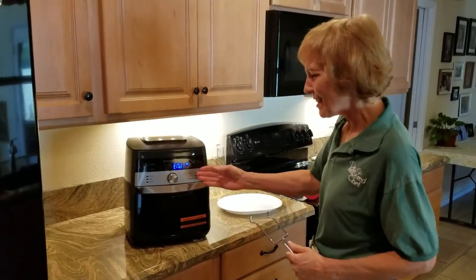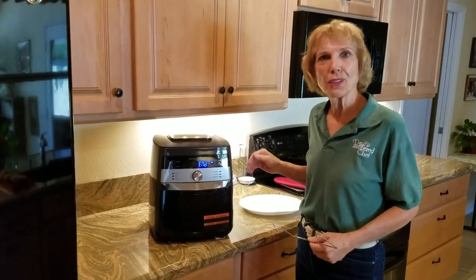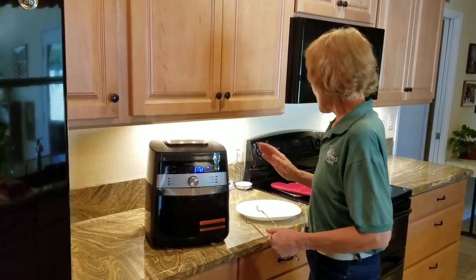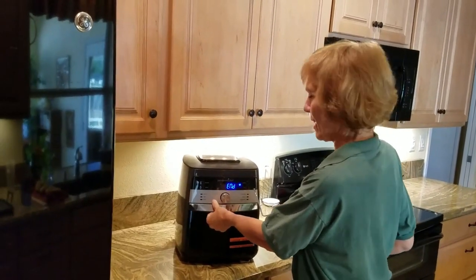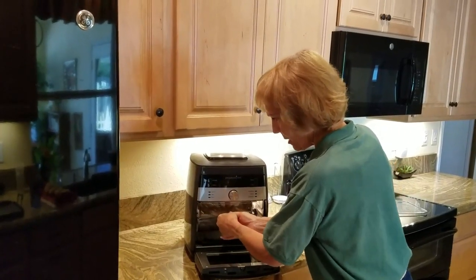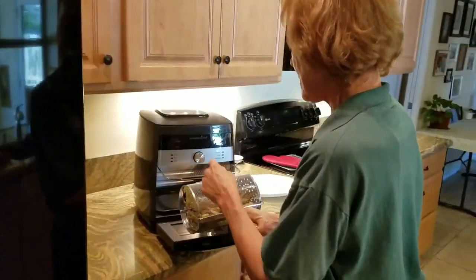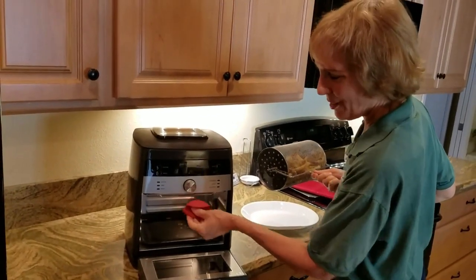The timer just ended. The fan is still running for about 30 seconds as it cools itself down, but the fries are finished. Here's the extractor tool — you lift it up and push it a little to the left to get the basket out. The top part protects the food from touching the heating coils on top.